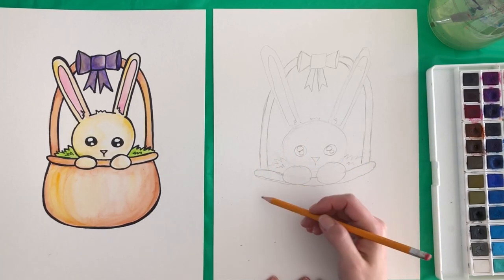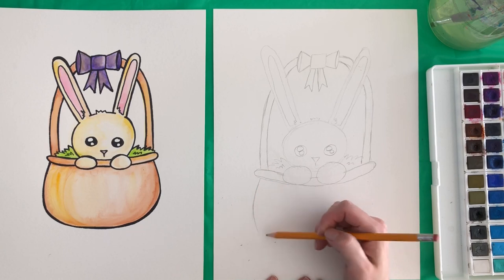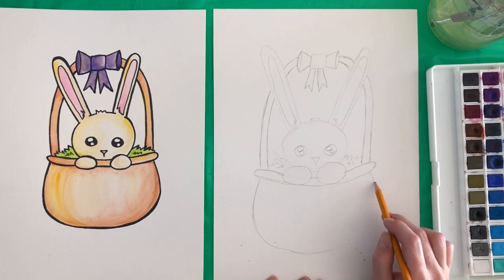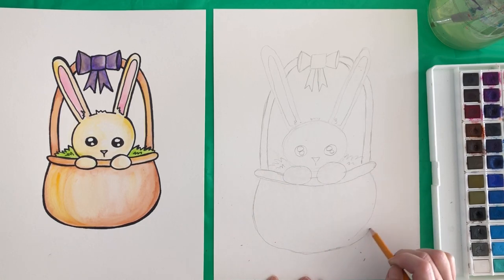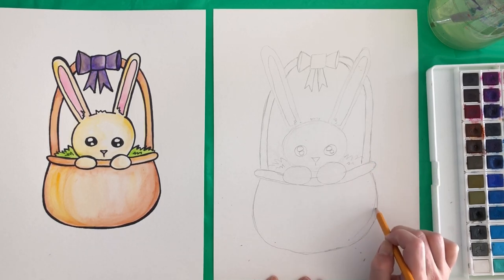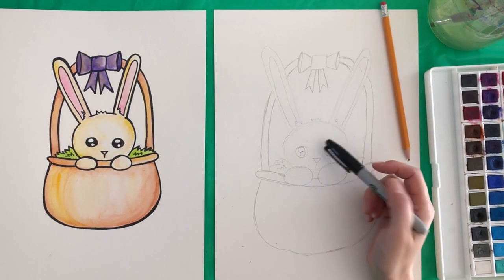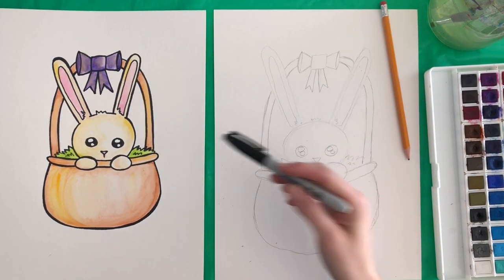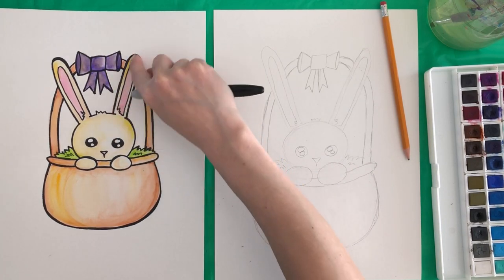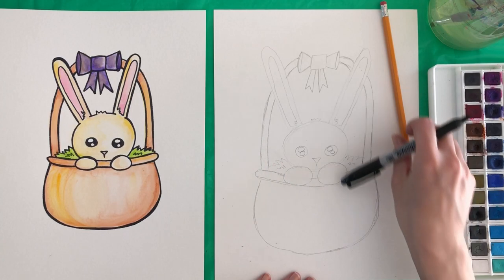Then we're going to do the bottom of the basket. Let's go from about where the handle is, start there and kind of curve down and around the whole way back to the other side. Right under the handle is where we want to connect back. I think I have my bunny all sketched in now, so I'm going to go ahead and take my sharpie and go over all of those pencil marks. You can make some of the outside lines, especially the ears that go over top of the basket handles, a little thicker — that just shows that it's in front of.